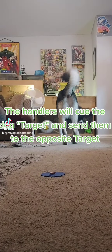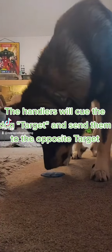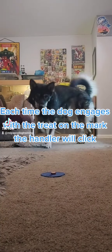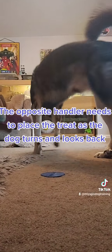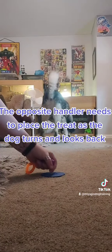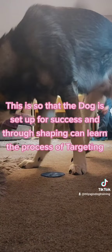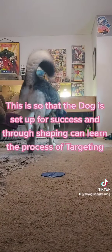The handlers will cue the dog to target and send them to the opposite target. Each time the dog engages with the treat on the mark, the handler will click. The opposite handler needs to place the treat as the dog turns and looks back, so that the dog is set up for success and through shaping can learn the process of targeting.